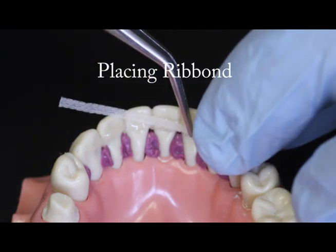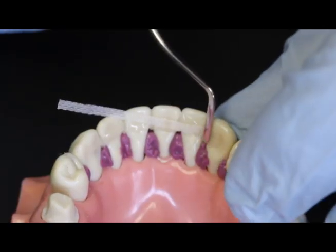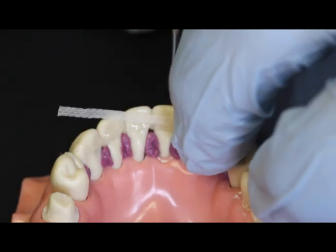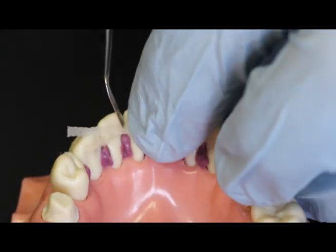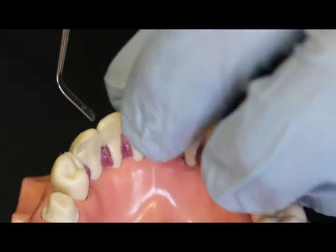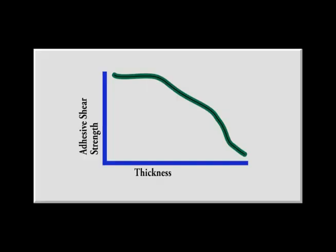Starting at one end of the periodontal splint, press the Ribbon into the composite resin that was previously applied to the teeth. You can use your fingers or an instrument to press it through the composite, closely against the tooth surface. Remember, the thinner the bond line is, the better the results, so try to displace as much composite as possible.